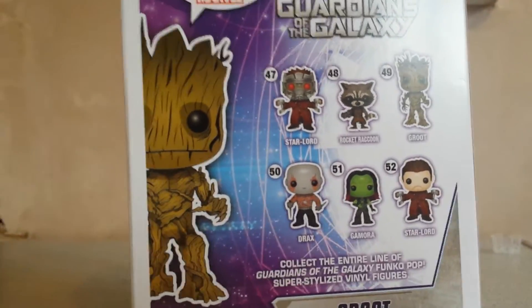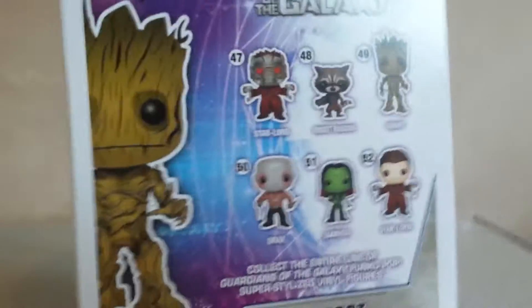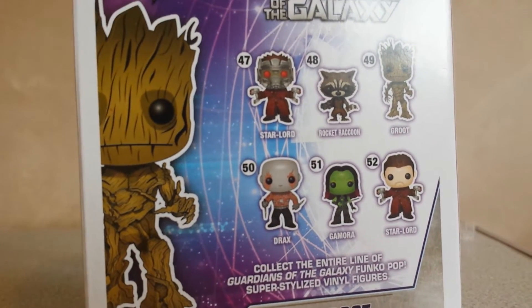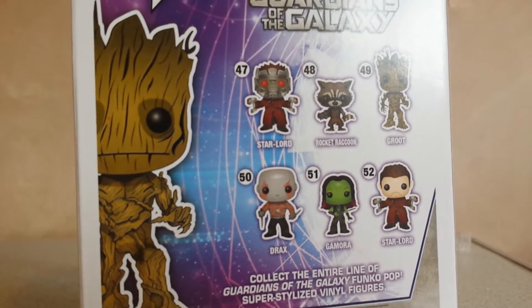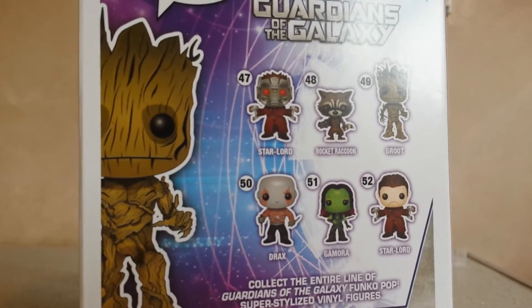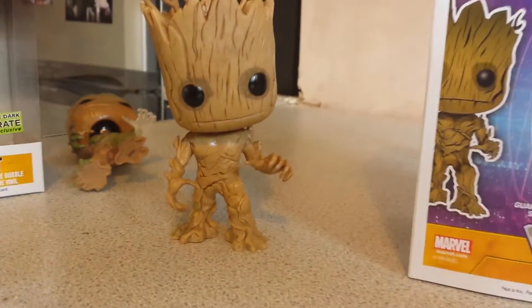Rocket Raccoon is obviously a lot smaller — about this small compared to Groot. And then there's Drax, Gamora, Starlord without his mask, and Starlord with his mask. The ones that are going quick on eBay are Rocket Raccoon and Groot — they're just flying off. So grab him while you can.